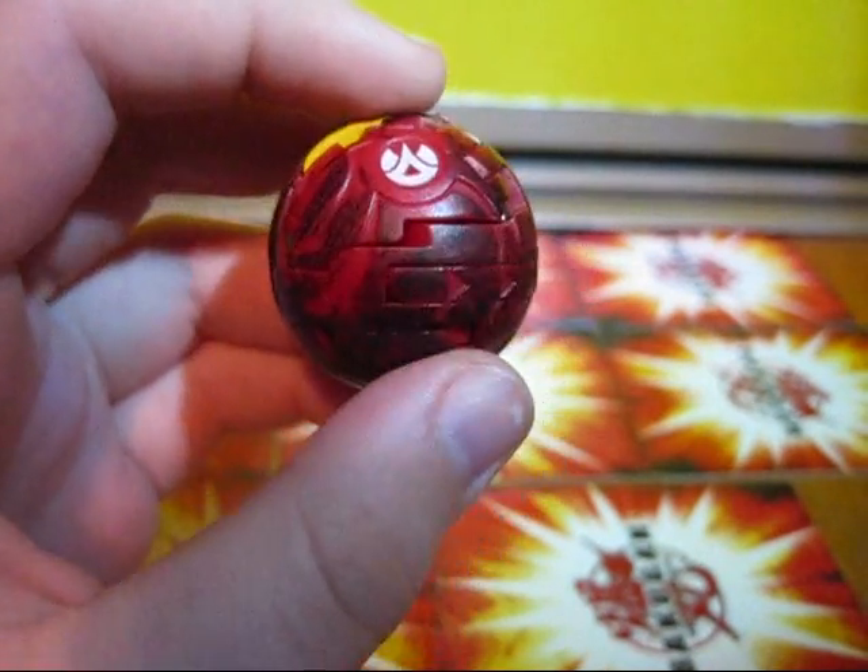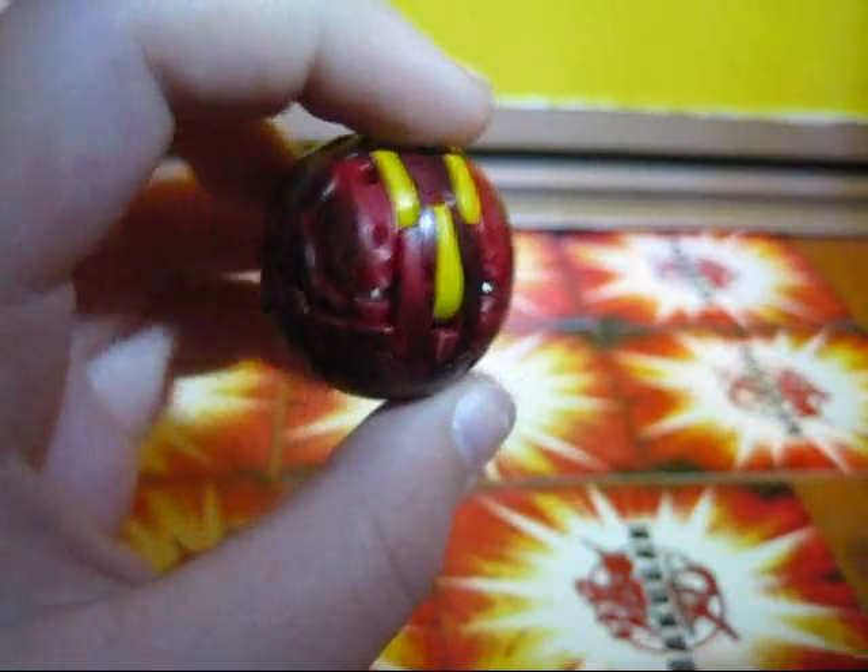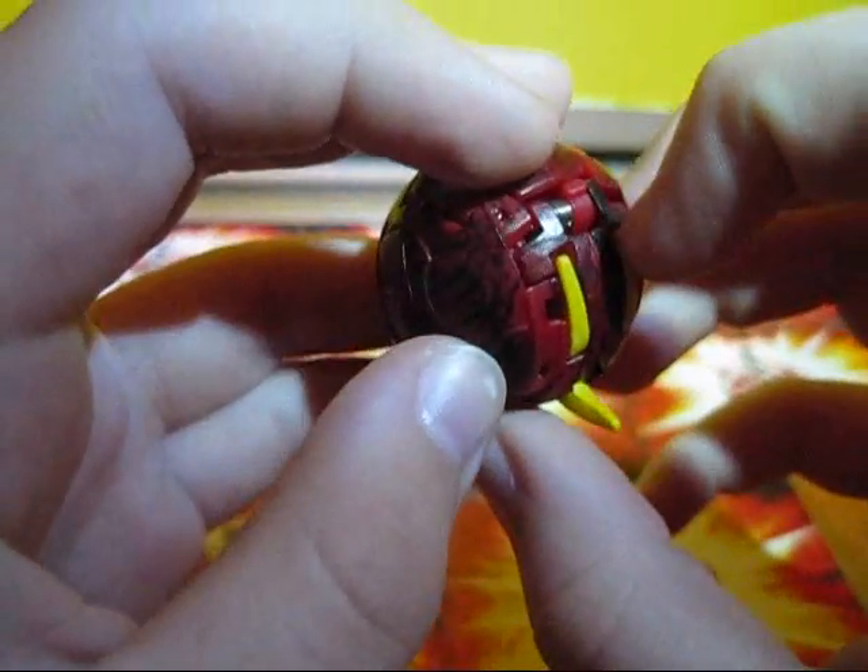Hey guys, what's up? It's Micazard123 here, and right now I'm going to be doing a review of UltraDragonoid.